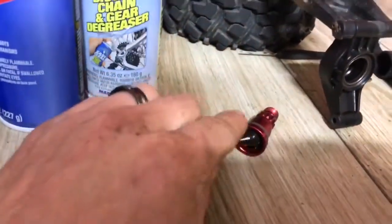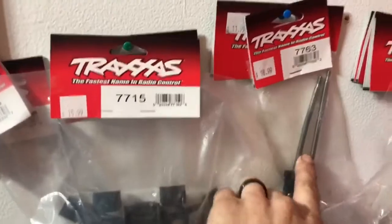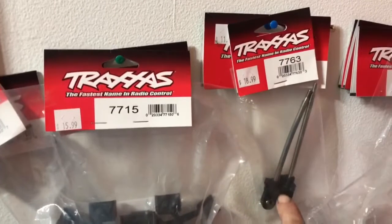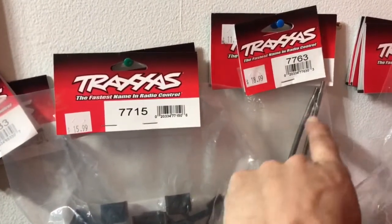I'm taking this out, cleaning in there, getting all the dirt out of there. I did break a pin — this one right here — the shock shaft. Broke the shock shaft on that one landing.